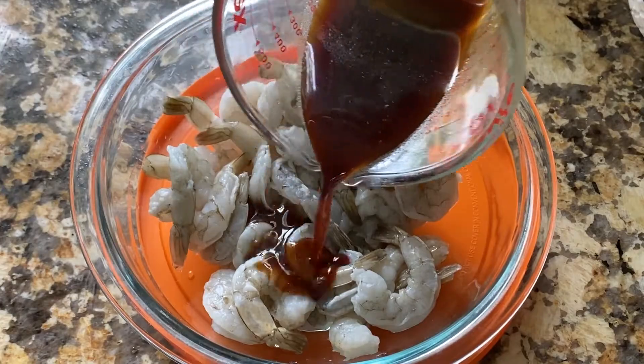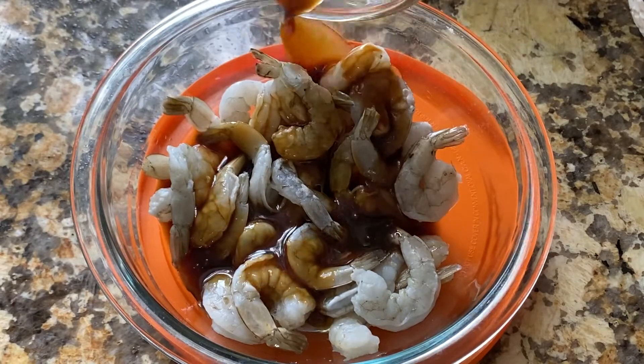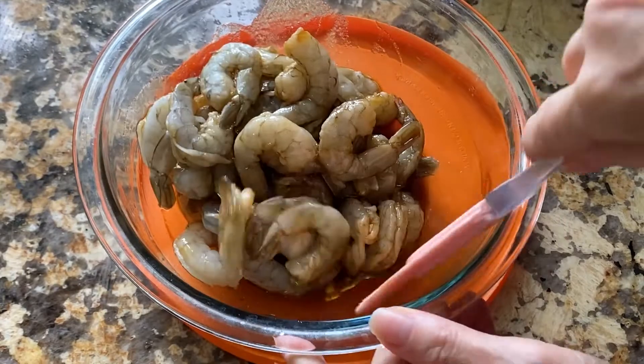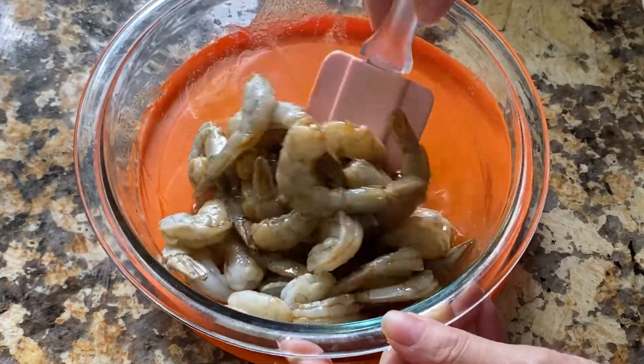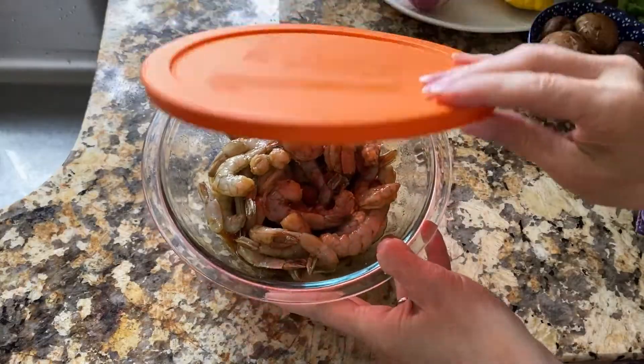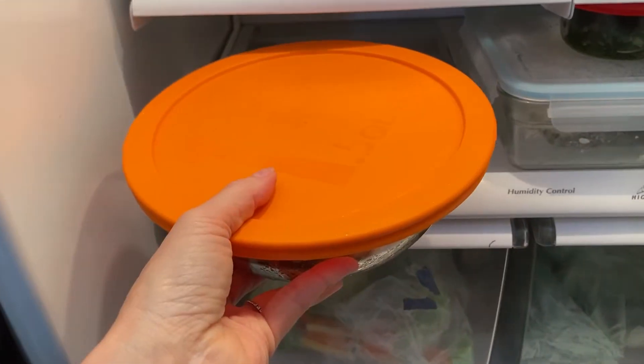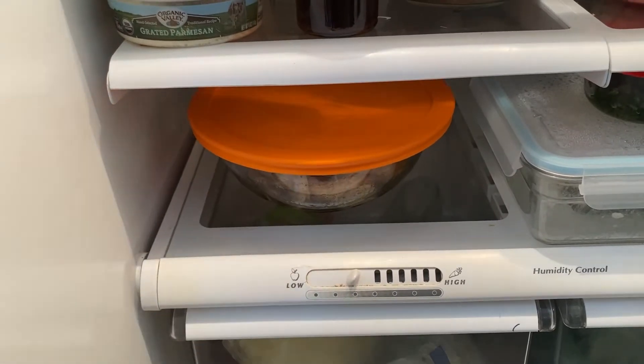Now we're ready to marinate the shrimp. Place the shrimp in a medium sized glass bowl, add half of the marinade, and toss well to combine. Cover the bowl and place it in the refrigerator for at least 15 minutes. To make the shrimp even more flavorful, you can marinate them up to eight hours or overnight. Pour the rest of the marinade into a glass jar and refrigerate it.